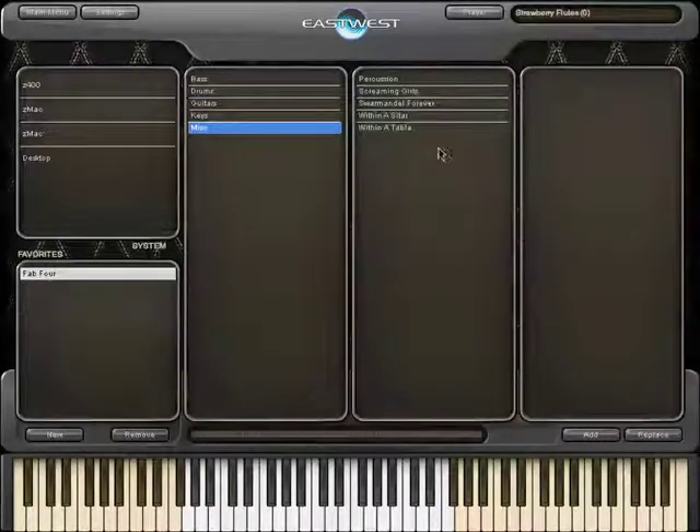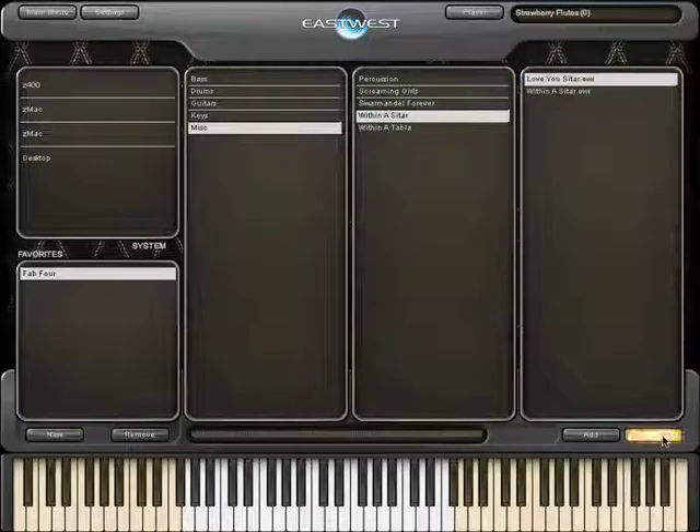In the miscellaneous section there's, among other things, a selection of Indian instruments. Let's listen to the 'Love You' sitar.